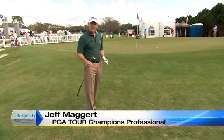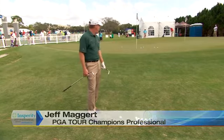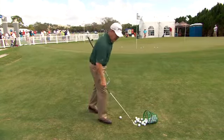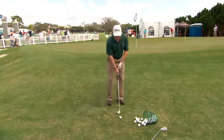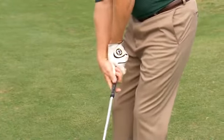Today I'm going to give you a quick tip on chipping off a tight fairway lie to the green. I see a lot of amateurs struggle with this shot. A lot of amateurs try to help the ball up in the air by using their hands in this type of motion.